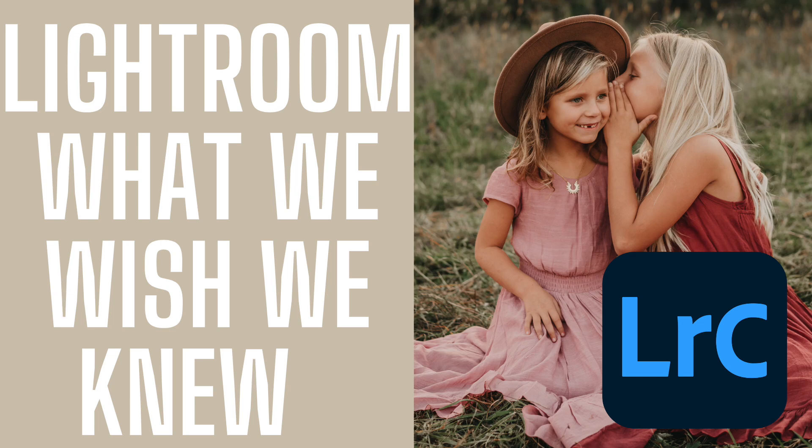Today we are diving into things we wish we knew when we first started editing inside of Adobe Lightroom. By the end of today, we hope you can come away with at least one tip that's going to help you edit more efficiently and get things done — and just any aha moments, we hope those come during this video. Make sure to stick around until the very end because we have something special just for you.